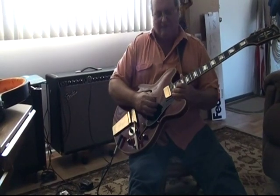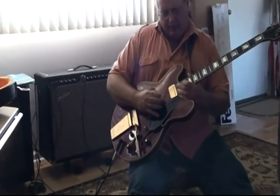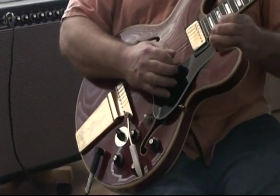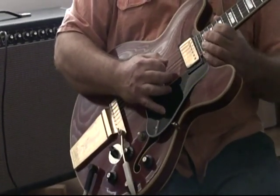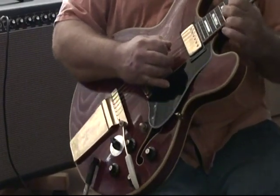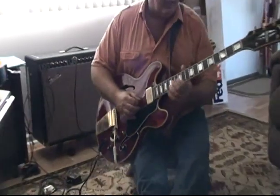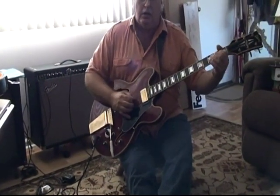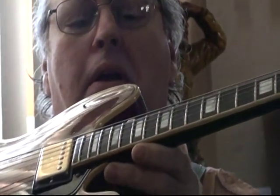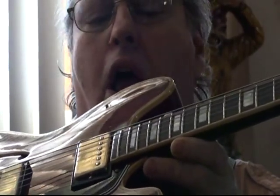That's right down for the last fret. No buzzing whatsoever on all these. They don't make them like this anymore. These strings are so close — not even an eighth of an inch, more like almost a sixteenth. It's really low.